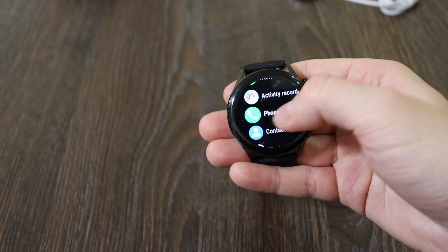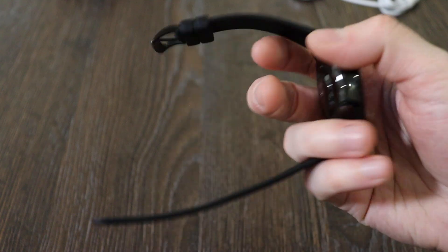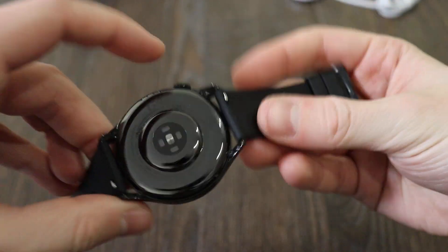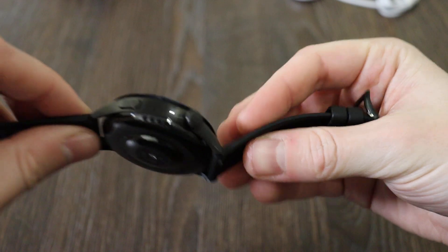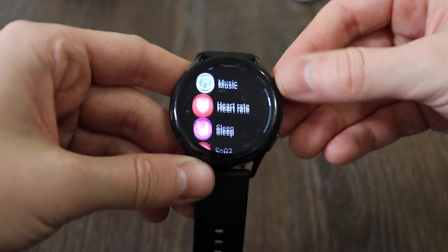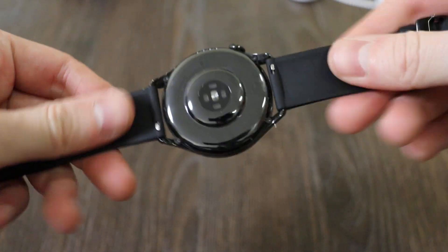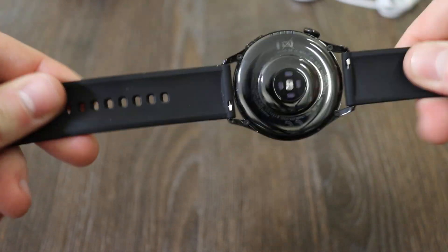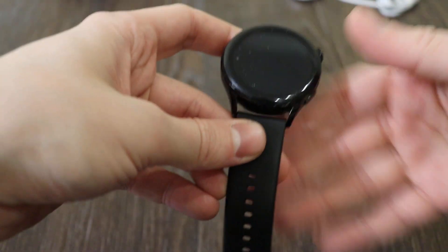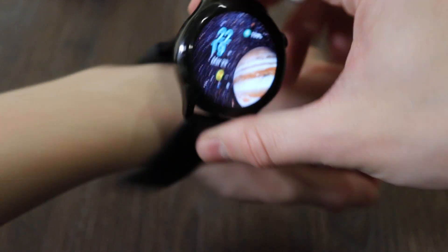There's a built-in microphone and built-in speaker — I'll show you briefly: here's the speaker and here's the microphone, along with the sensor on the back. On the right side you've got two buttons. The top one is like an Apple Watch crown — you can scroll with it, which is a nice feature. You've got a strap which is not bad quality and can be easily replaced. The overall build quality of the watch is quite nice, and here's how it fits on my arm.